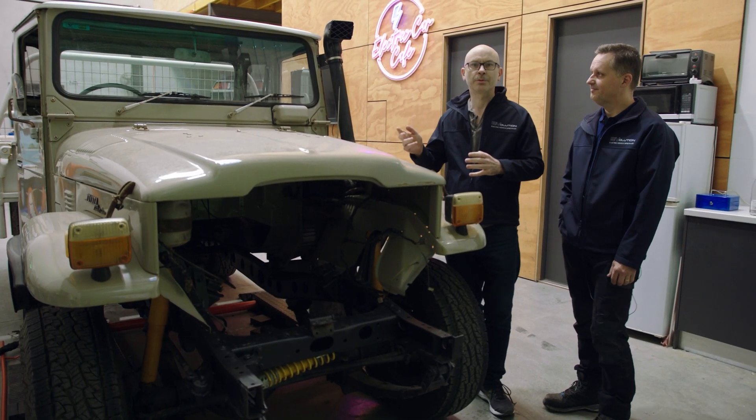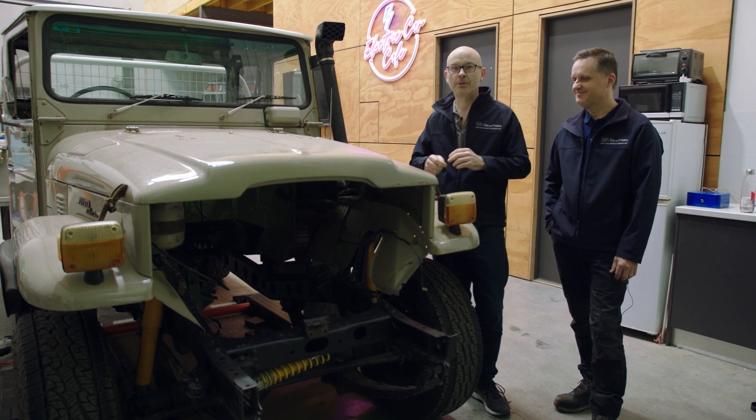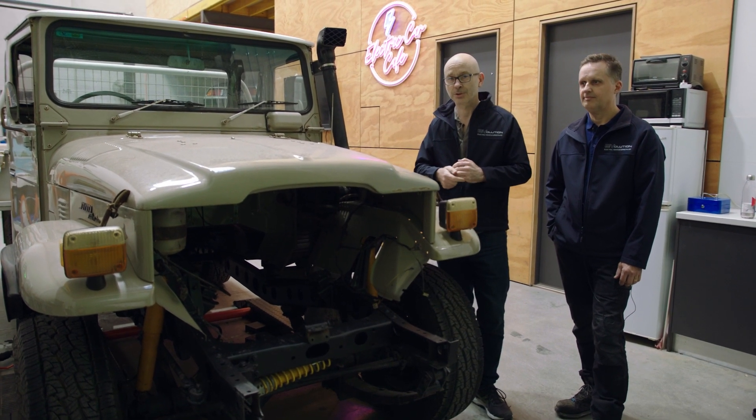We've also made it less comfortable, if that's even possible. No seats, no carpet or vinyl or anything like that, because the trim is being recovered in the colour and texture of the customer's choice. They're also having seat heaters put in, which is obviously going to be a massive boon for the customer — even though he lives in Perth.